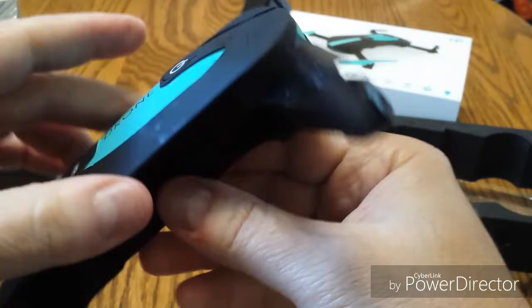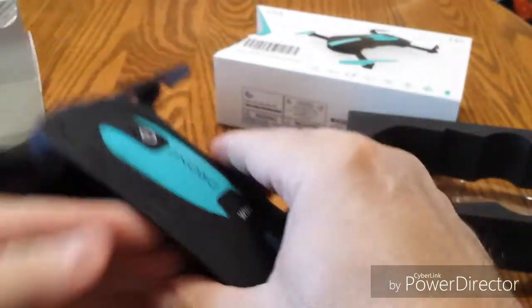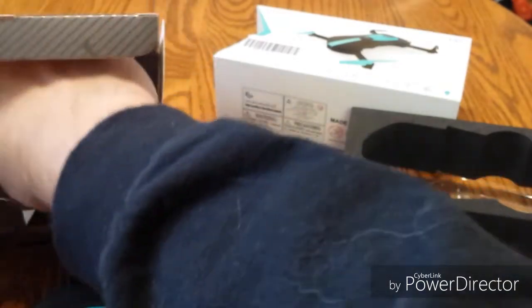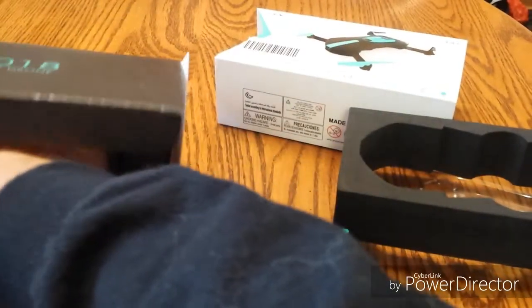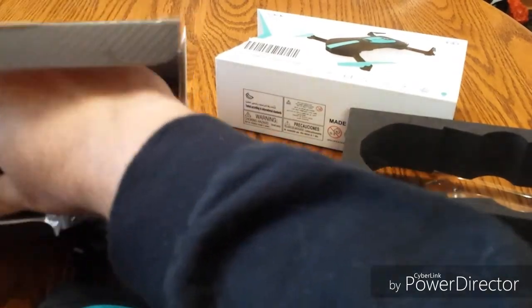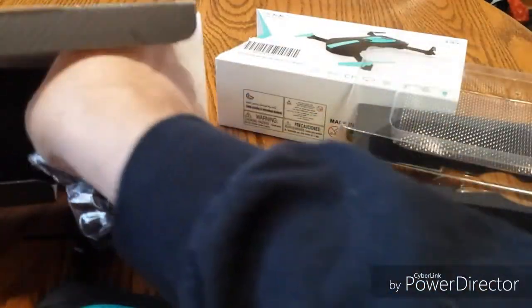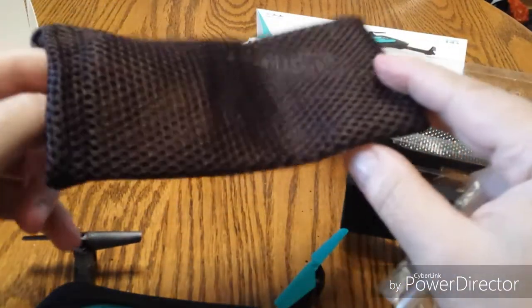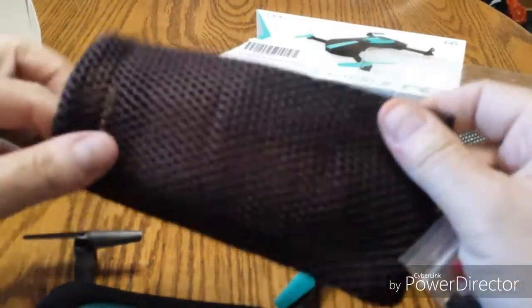Let's snap it back in — I guess you don't want it to fall out. Let's see what else we got in the box. Oh, this is nice — they give you a little pouch. Because who wants to carry the box around all the time, right? Nice little pouch to put it in. That's pretty cool.